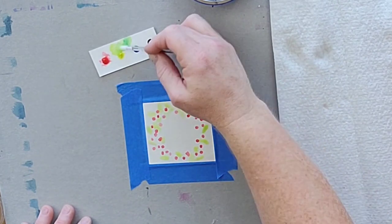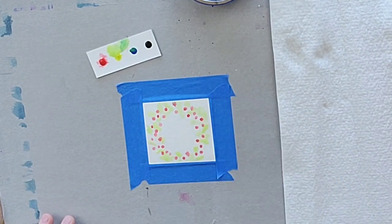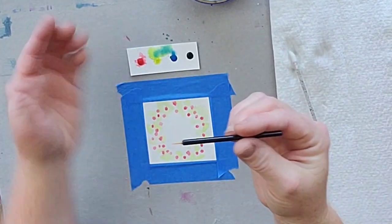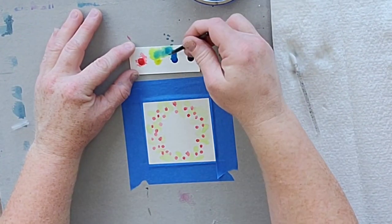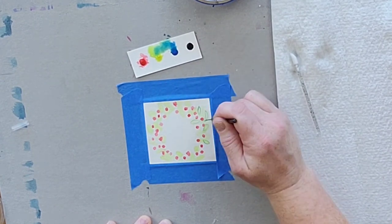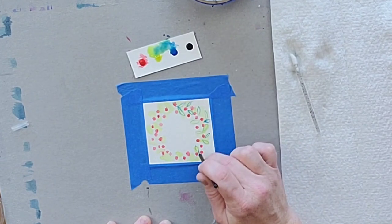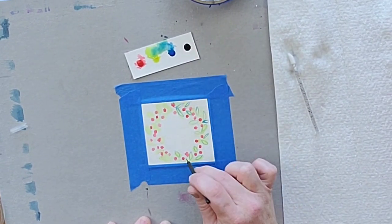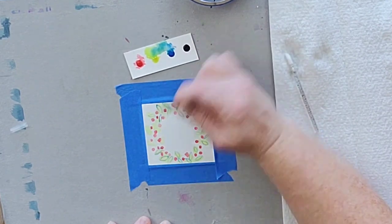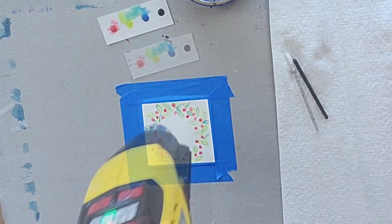Then you're going to let this dry, or you can blow dry it again. Now I'm going to take the small detail brush and using blue I'm going to draw little leaves on the green blobs. The leaf shape is kind of like a little football — I'm sorry it's hard to see because it's a bit far away. You can make as many or as few leaves as you would like, and then again you want it to dry.